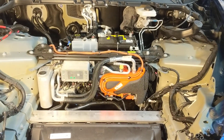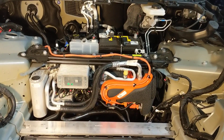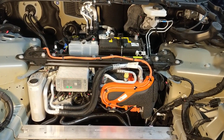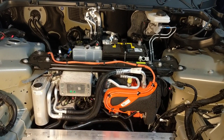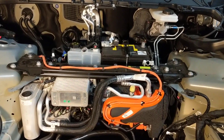Hi everyone. I'm back with a hopefully rather quick video about the operation of the new heat pump that's being shipped on Model Y and the newer Model 3 Teslas. A lot of people have asked questions about it and aren't sure how it works, so I thought I'd do this little video on it.